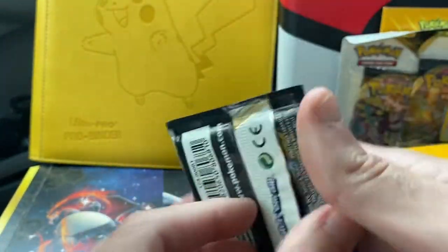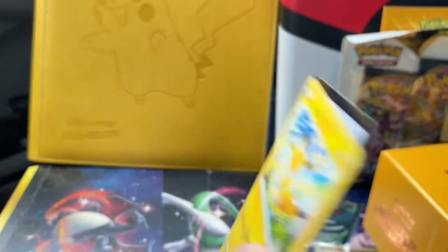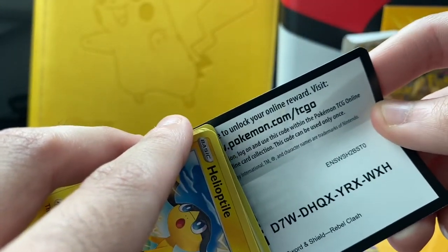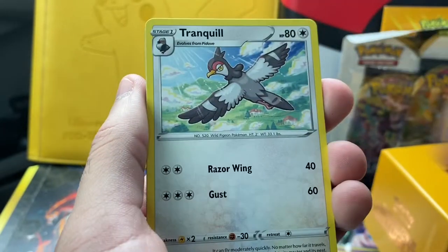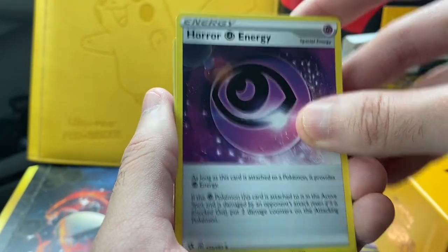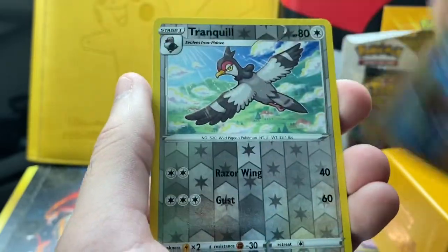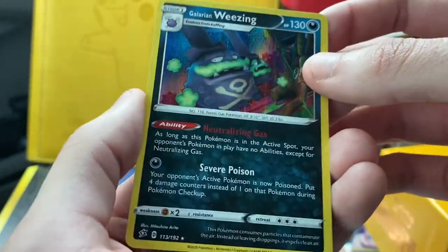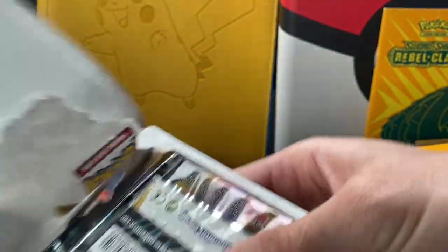This is the last pack of the Elite Trainer Box. Very happy with the pulls so far. If we can end on a gold card, that'd be even better — and it is a white code card, so we definitely have a chance. We got an Energy, Nugget, Tranquill, Horror Energy — never seen that before — Galarian Corsola, Binacle, a Reverse Heavy Tranquill, and a Galarian Weezing rare. Really cool. Probably estimated around $15 of pulls. I will check online and put the donation amount in the description, using the hashtag Clash Against COVID — started by Collector's Cave on YouTube.